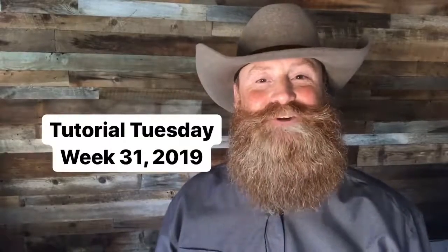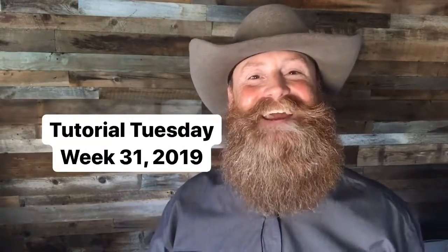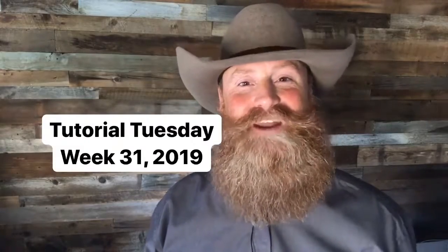Welcome everyone to another episode of Tutorial Tuesday. It is week 31, 2019. I'm glad that you're along with us — thank you for making these Tuesdays so much fun. I have a couple of announcements and then we'll get right into your questions.